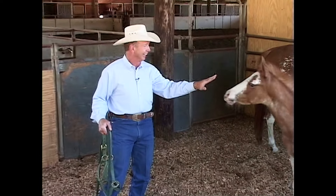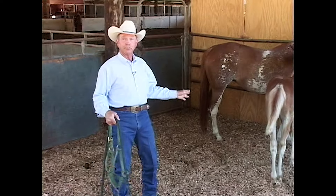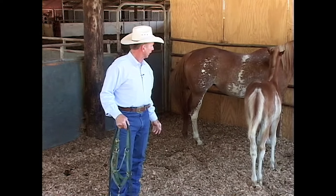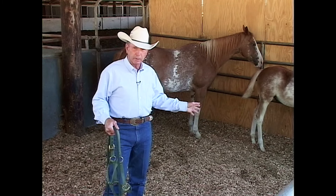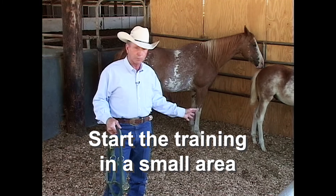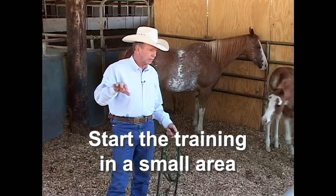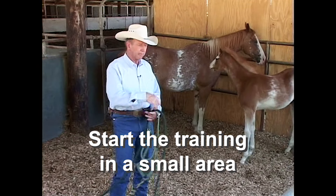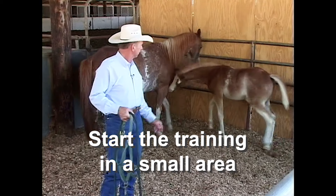As you can see right there, this can get a little dangerous because he was thinking about jumping on me right there. You want to halter break your baby in a fairly small area so he can't get away from you. If it wasn't for the camera, I would actually put a divider in here and just make it 12 by 12 so he was even more confined.